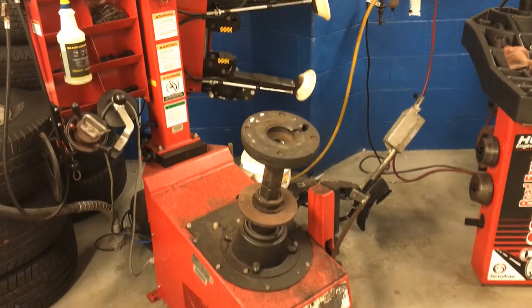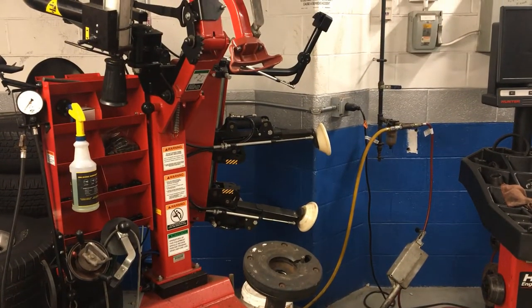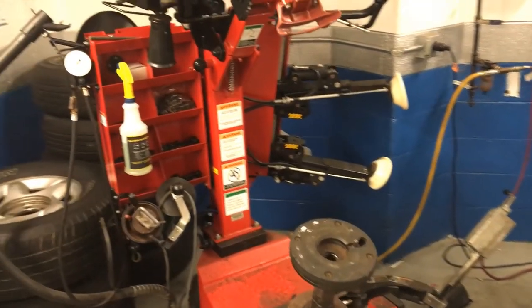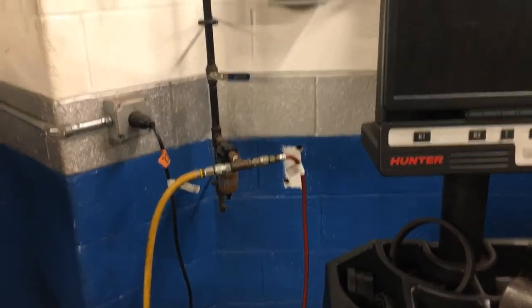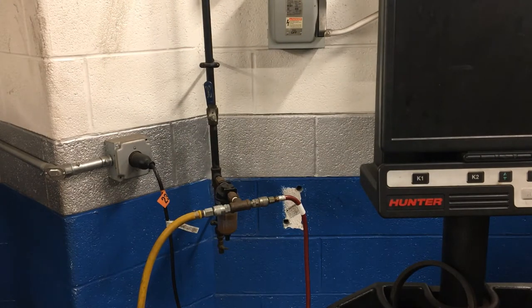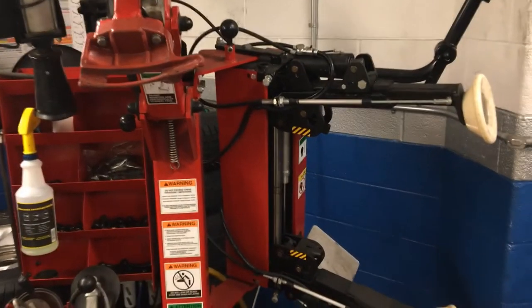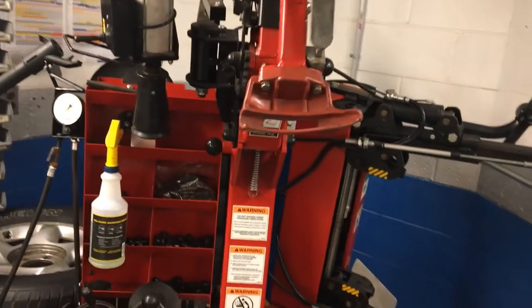This right here is our Hunter 3700 tire mounting machine — the same machine you'll see in a lot of shops today. This machine is powered by air pressure, which means the first thing we need to do is come over here and turn on the valve on the wall to give it air pressure through the air hose. That noise you hear is the air tank filling up. You saw the roller come up as air pressure built, so now this machine is essentially turned on and ready to use.